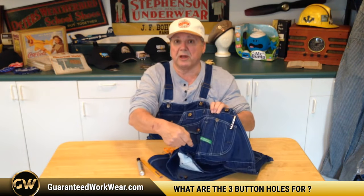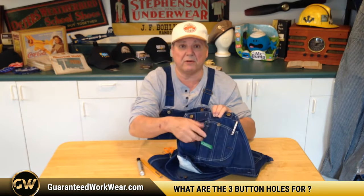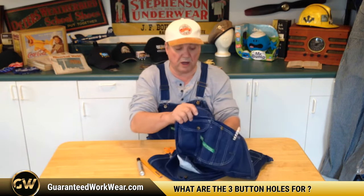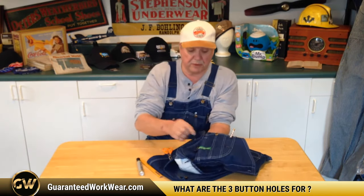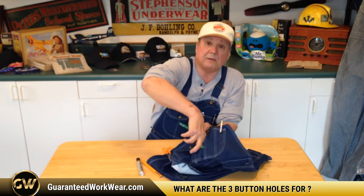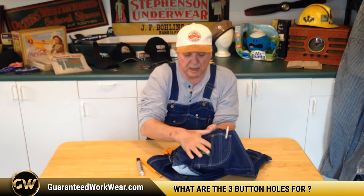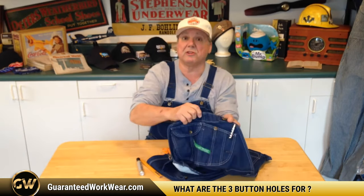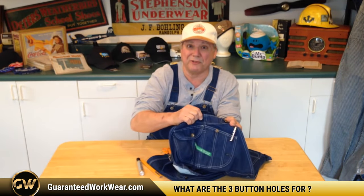Then there was a piece of leather or a fancy chain, or in some places just a string, that attached to the end of the watch. The watch would then go right into this pocket right here — there's a nice pocket in here. Slip that in there and the watch falls down in there. So that's what this buttonhole is for.